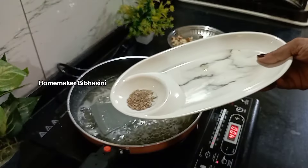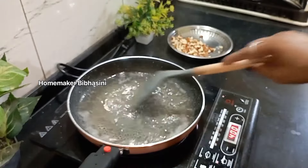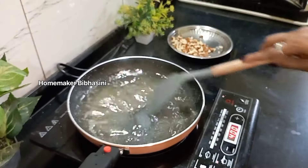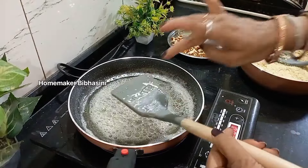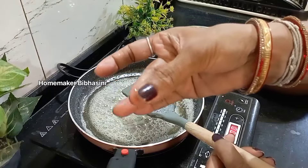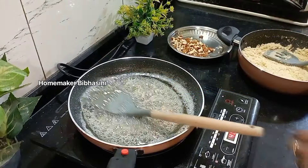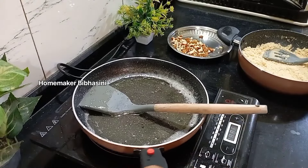Add the salt and mix it in 3-4 minutes. Let's mix the salt in well.